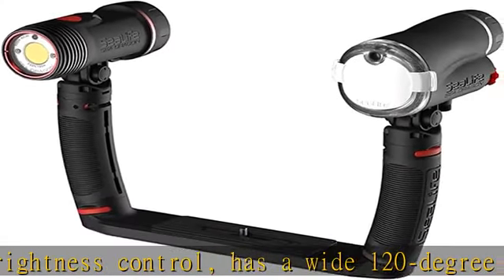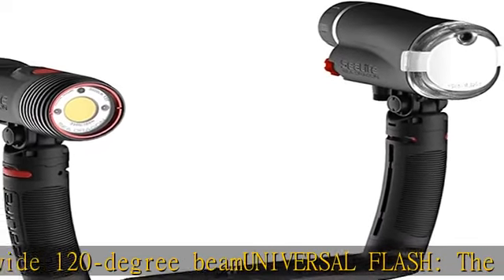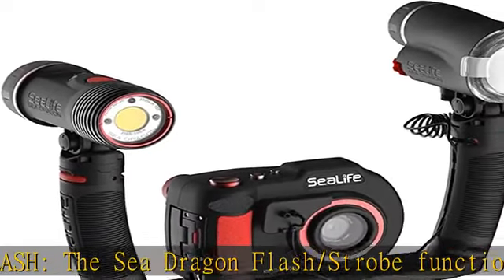Fits all cameras with a standard tripod mount, expands in seconds. Quickly and easily expand your Sea Dragon lighting set with FlexConnect accessories with just a click, going from compact to full featured in just seconds.